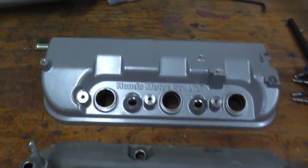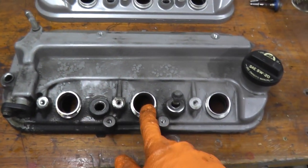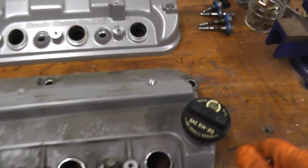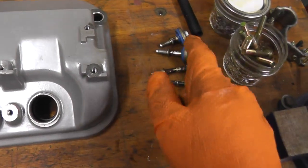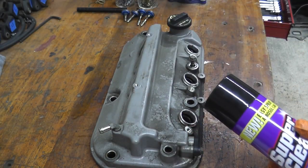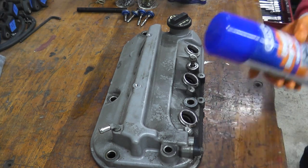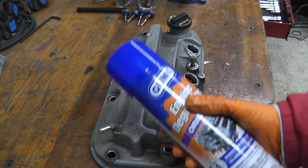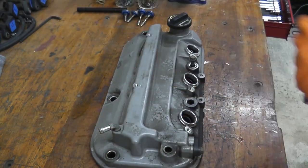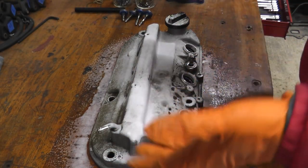Now we need to clean up the parts. While the camera was charging I cleaned up the rear valve cover, so we'll do the front together. To clean the valve cover I'm going to use Super Clean - I like this because it's very effective and doesn't smell. You can use engine degreaser as well, but if you're working in a garage closed up because it's winter time, it's going to stink. So Super Clean is the better choice. Let the degreaser do what it needs to do.